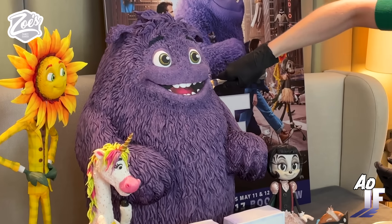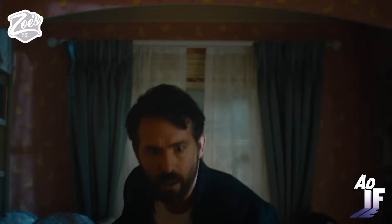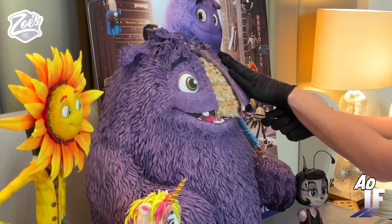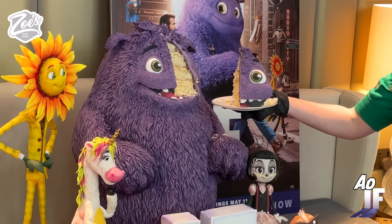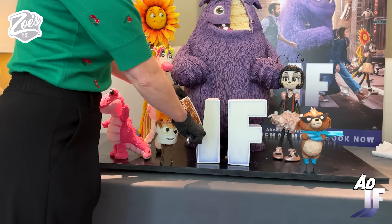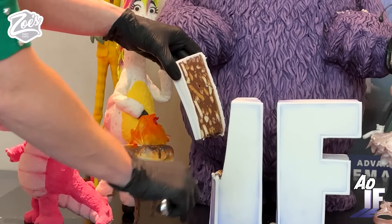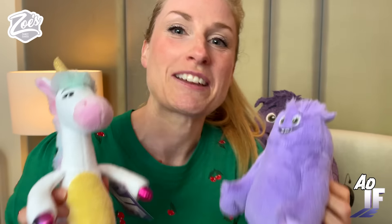And then just the cake cutting — I know a few people didn't want me to cut Blue. Did I mention that I thought I was colour blind when I was first told Blue was called Blue, because obviously he's purple? 'Who's that slice for then Zoe?' 'It's your slice.' Look what I got. Thank you Paramount Pictures.